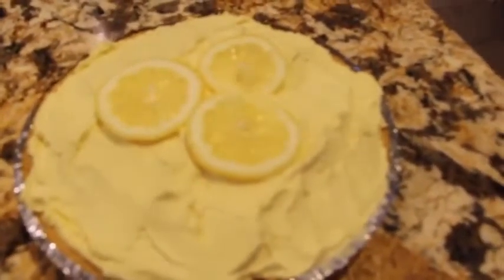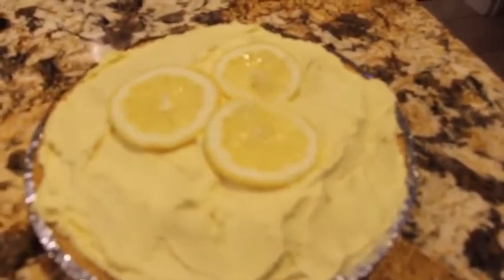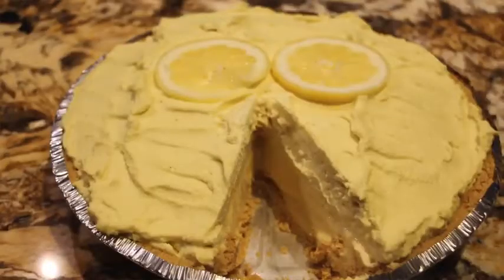Thanks so much for tuning in to another episode of Cheryl's Home Cooking and watching me make my homemade lemon cream pie. It's really good — I'll see you guys next video!